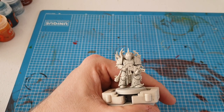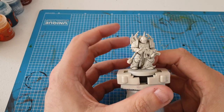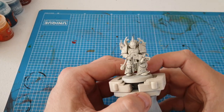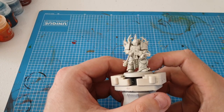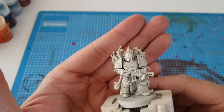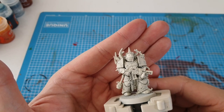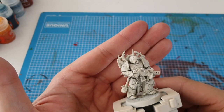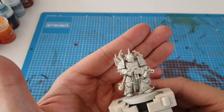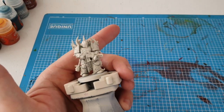Hey guys, it's Andy here from Peninsula Painting Projects and welcome back to the channel. In today's video we're going to paint this Death Guard Plague Marine in contrast colors. I uploaded a picture last week on social media and got a lot of good feedback from it, so I thought why not make it into a video.